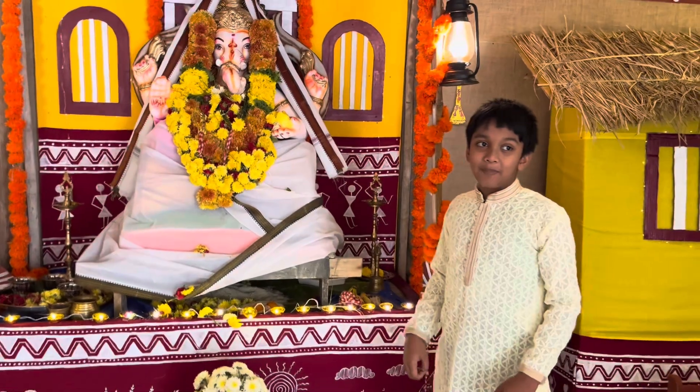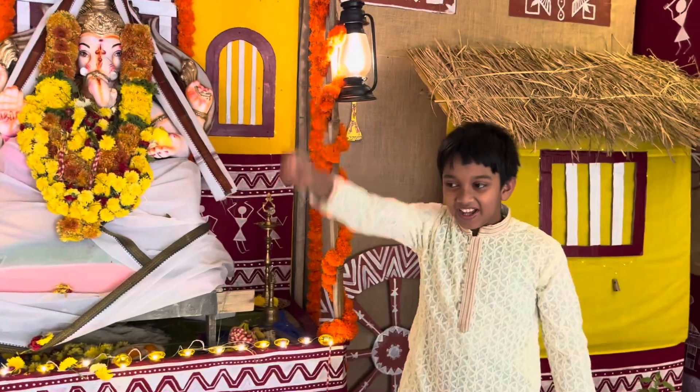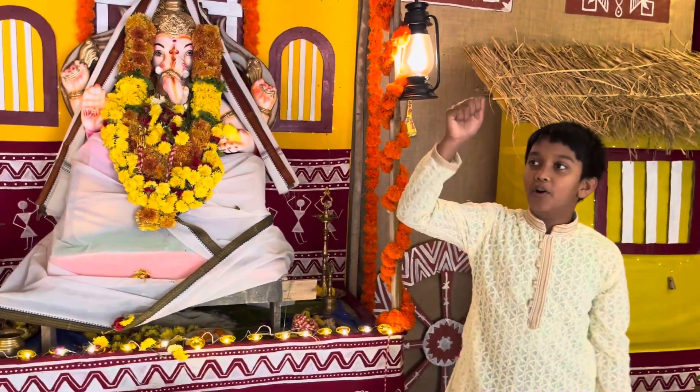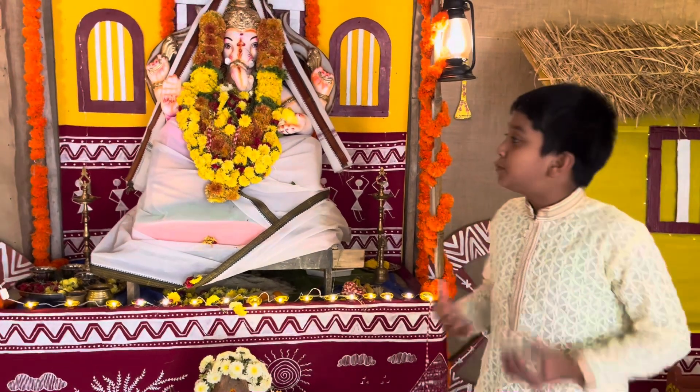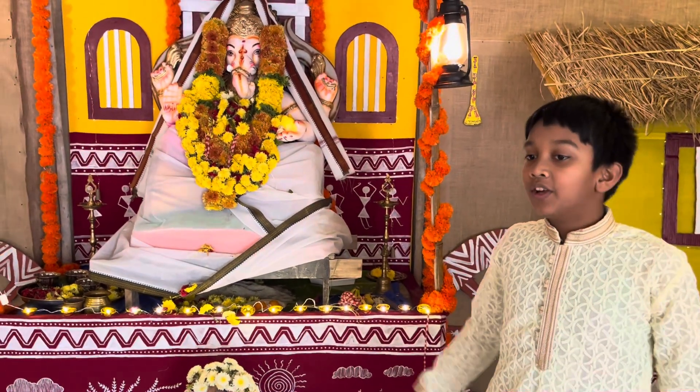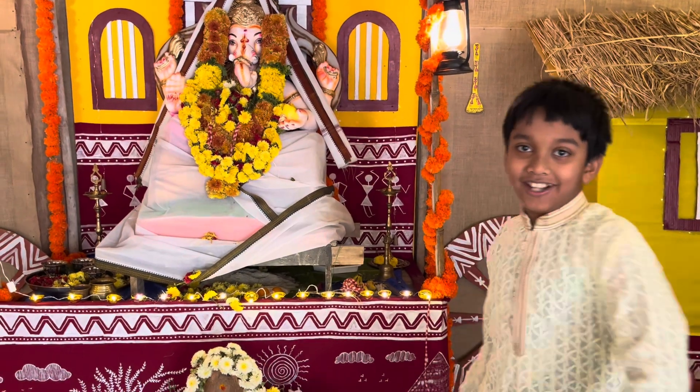So I will repeat: Ganapati Bapa, Morya, Morya, Mangal Murthy, Morya. And thank you to the whole of IAF for doing this special Ganesh Chaturthi for all the people. Stay awesome and share the love. Bye bye.